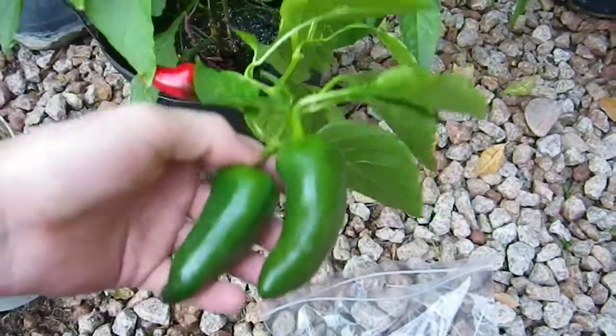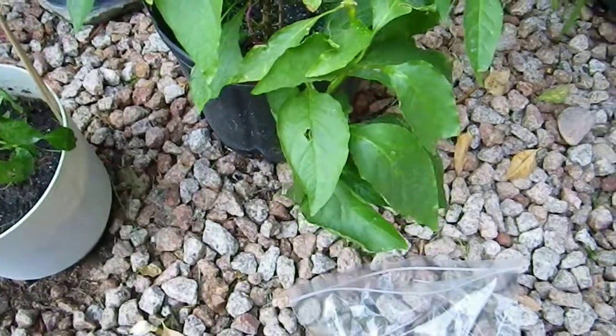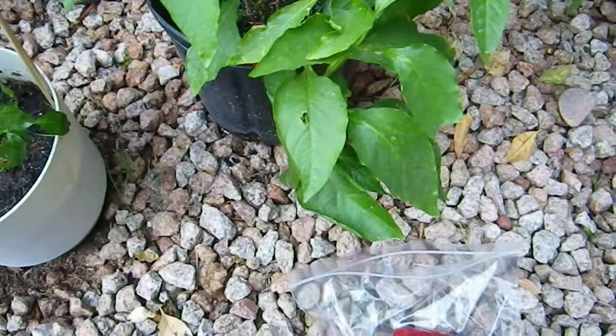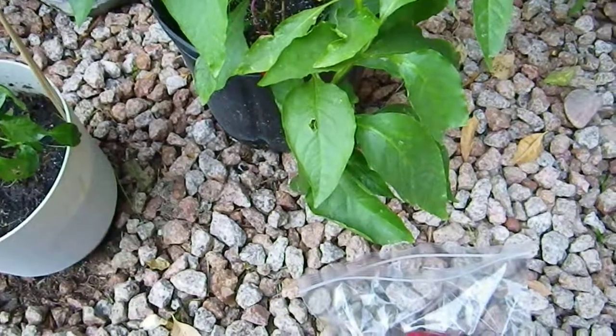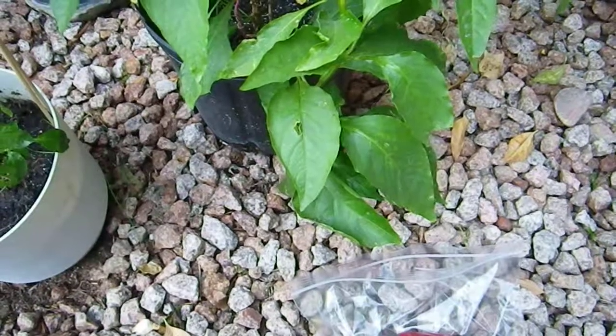Either way, I thought it was kind of strange and thought I'd do a video about it. Planning on doing the ghost pepper pod test pretty soon, so stay tuned for that and a few other pod tests. See you guys later.